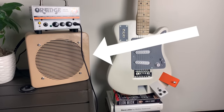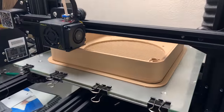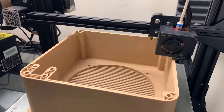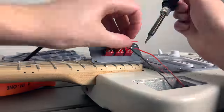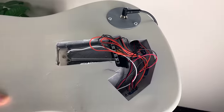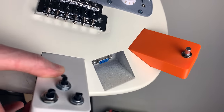The speaker cabinet is also 3D printed. Now you may be wondering what's so special about this guitar, besides the fact that it's 3D printed? It's actually the wiring and the electronics inside the guitar that allow you to insert your own custom guitar pedal modules.